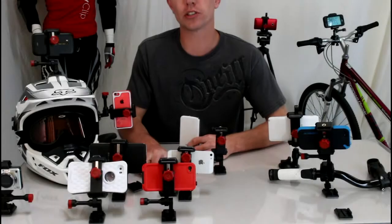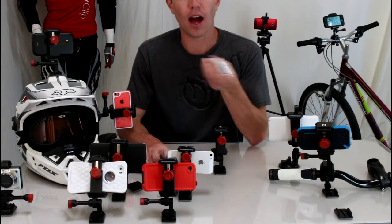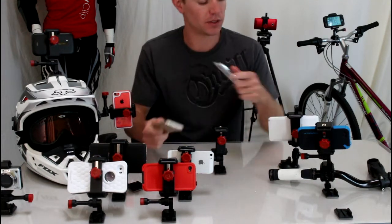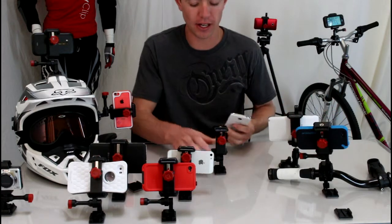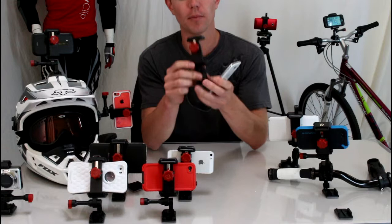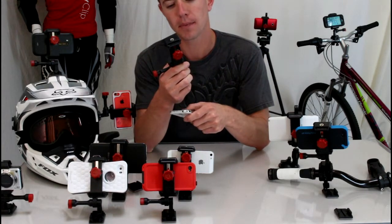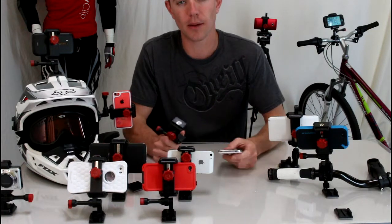Hey guys, today I wanted to tell you about an alternative to the RAM X Grip Cradle. I have a Samsung smartphone, but this will also work if you have iPhones, Galaxy Note, if you use a protective case, no case, whatever it is, this will work for you. This is the mount that we found that we liked a lot better — it's called the Velocity Clip. It's a universal mount, so it's going to work with any smartphone on the market, any case.